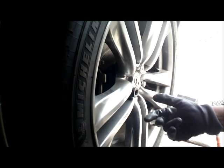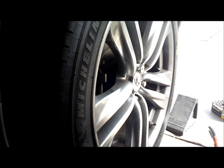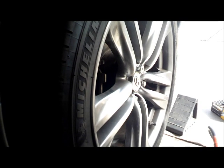Alright, now we just need to torque it down. That completes our installation — installing our rear brake pads. Thank you for watching my video.